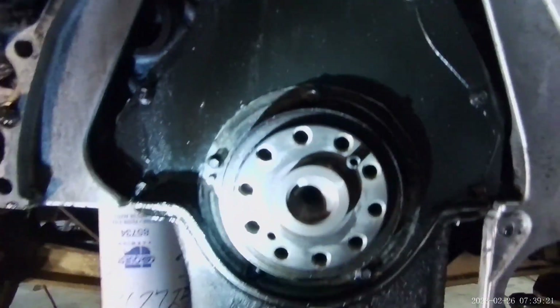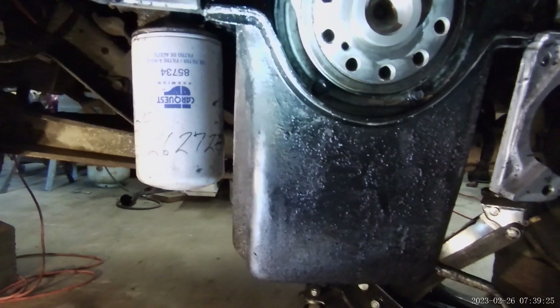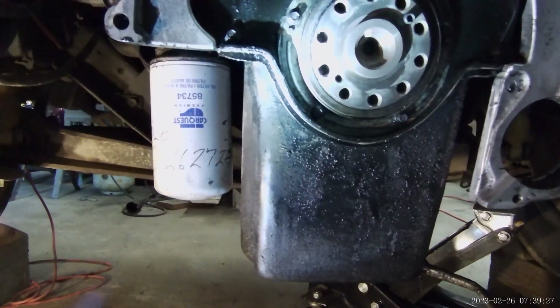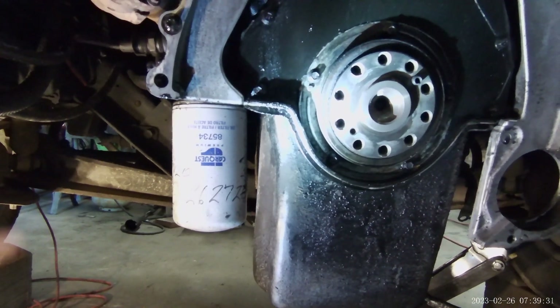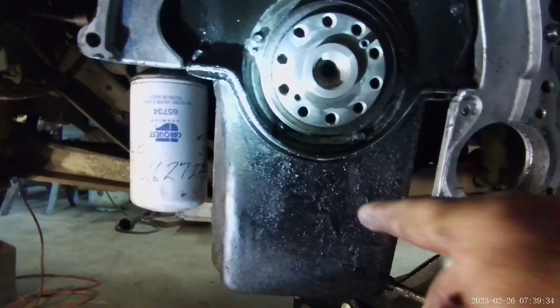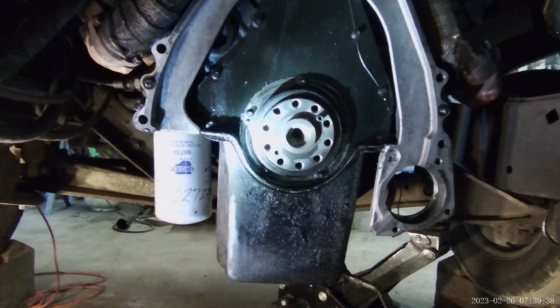I've got the new seal. Of course this is going to have to come off. I may raise it just a little bit because the motor is tilted toward me — transmission is out. It's just sitting on the mounts themselves, so I think I will raise the engine just enough to level it out so the oil doesn't come out the pan area.